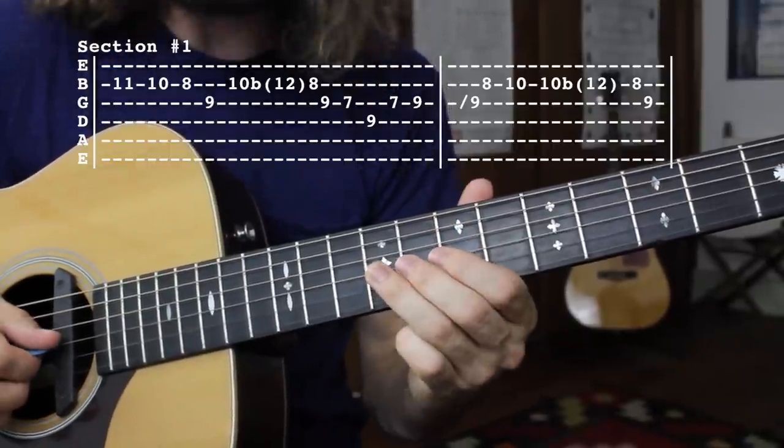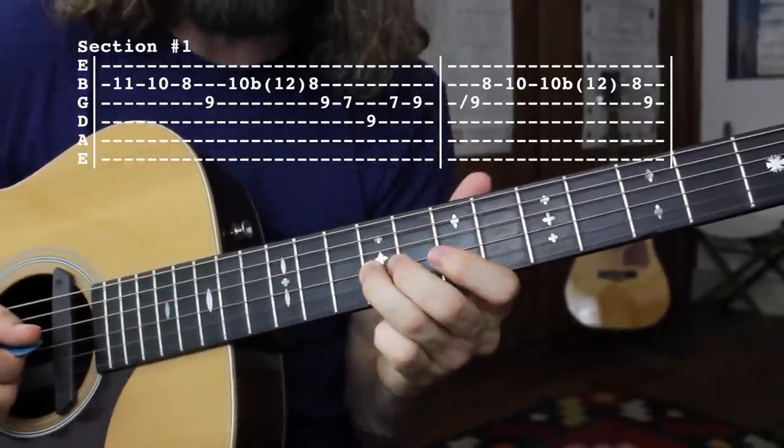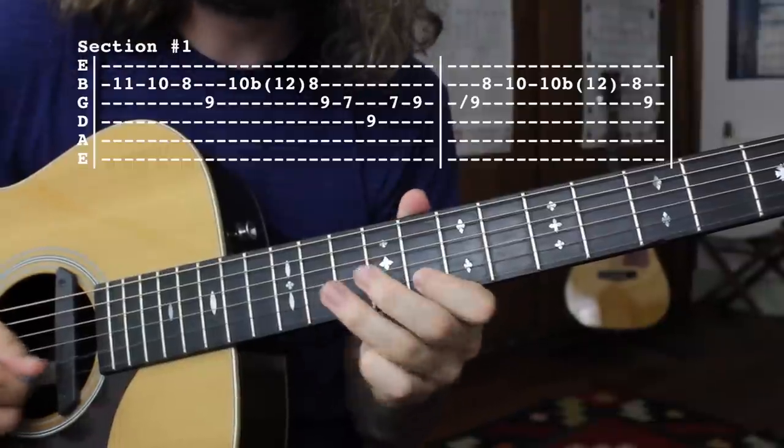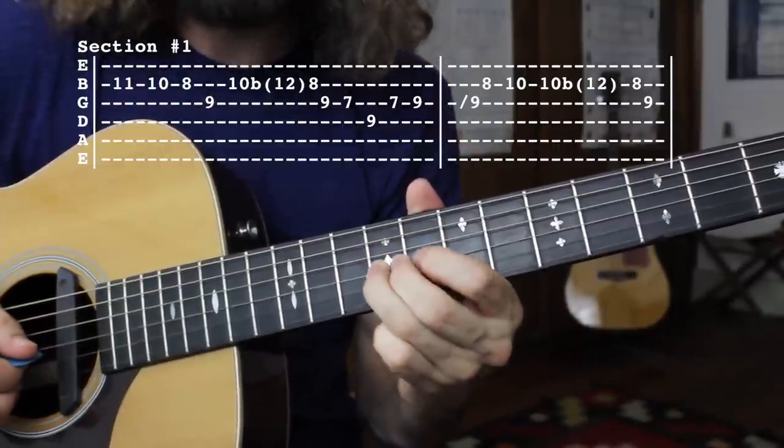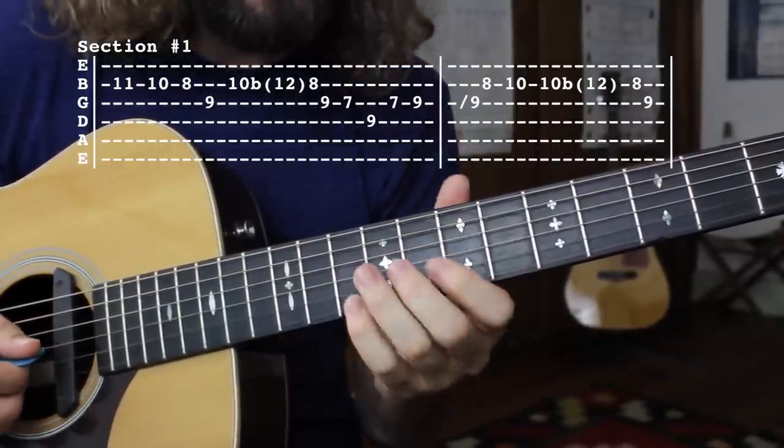And there we are on the E notes — that's going to be our root right there on the G string. The second lick of this section is going to sound like this.